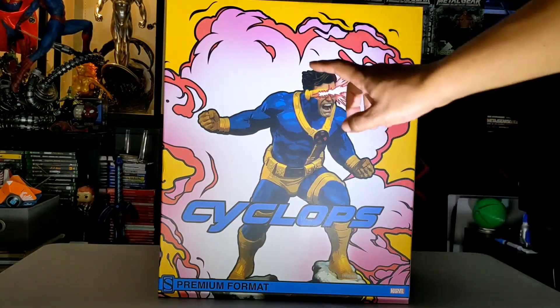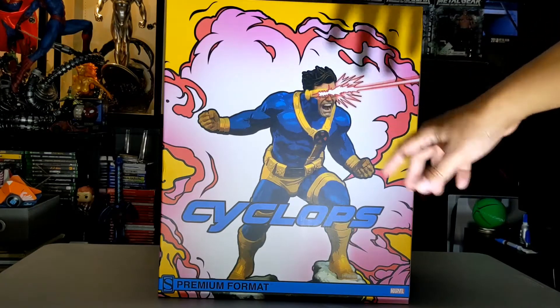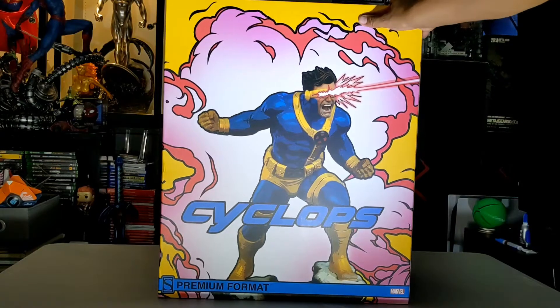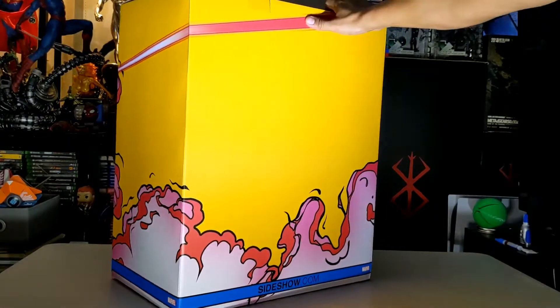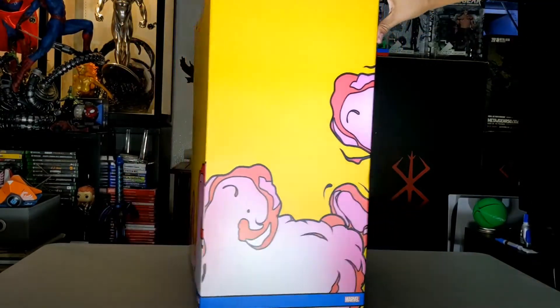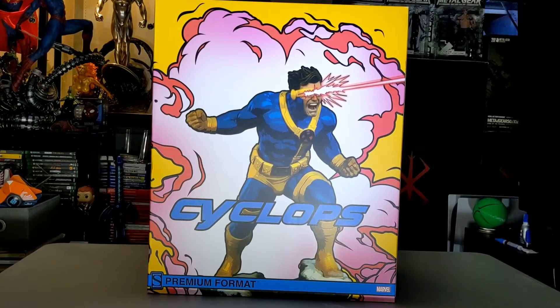Let's talk about the box art for a little bit. Right here you see a comic book type of cell shading of the actual statue and figure. He's giving his own mutant ability — the optic blast coming from his eyes. Around the box, the optic beam goes pretty much around the whole thing. The top has the X-Men symbol — it's simple but it does the trick. Let's look at the most important part, which is the inside.